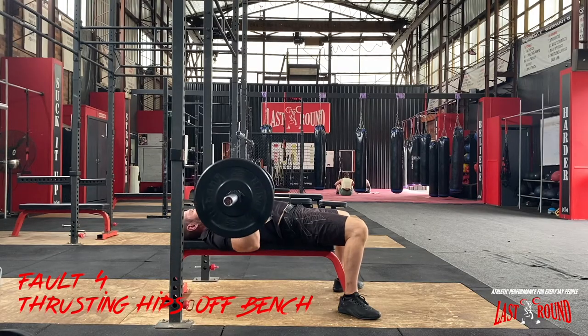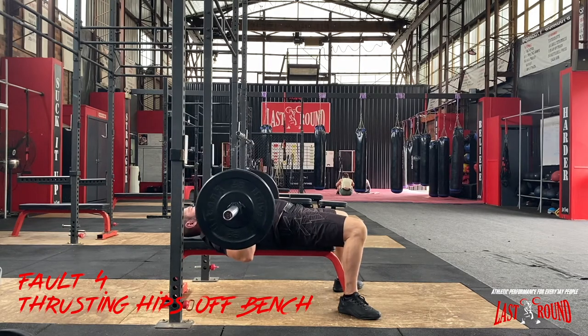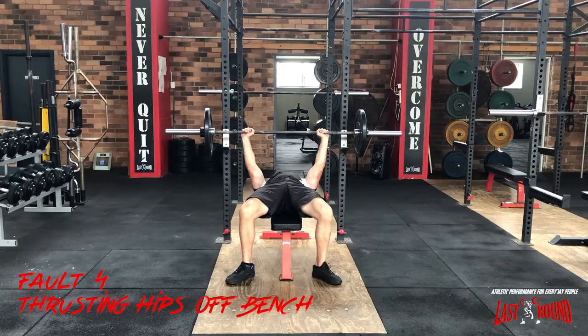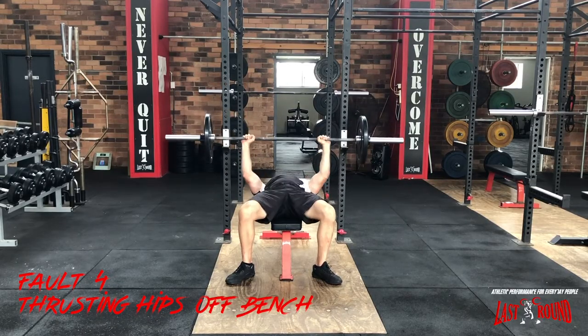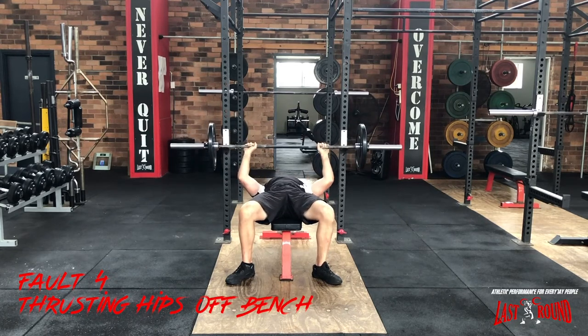Another common fault with the bench press is thrusting the hips off the bench on the way up. This can only occur if the tension acquired during the setup has not been maintained and the arch collapses. If the arch is maintained and pressure through the glutes is maintained, there is no need to thrust the hips from the bench because they would still be under constant tension.